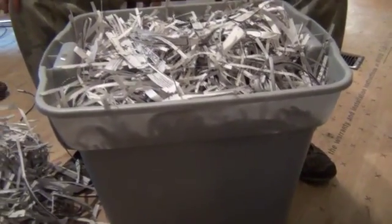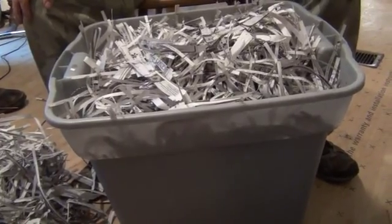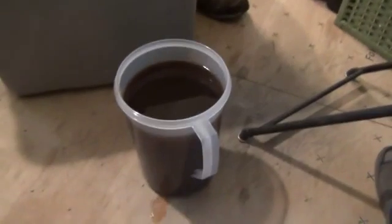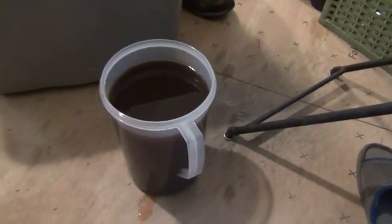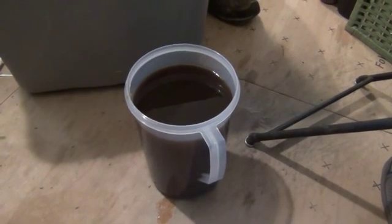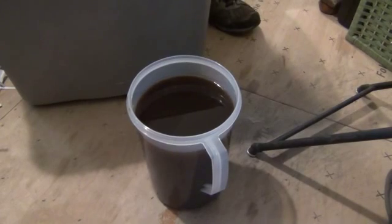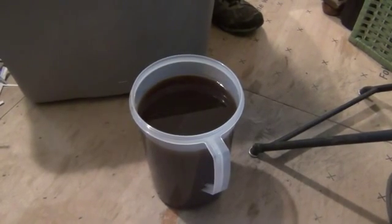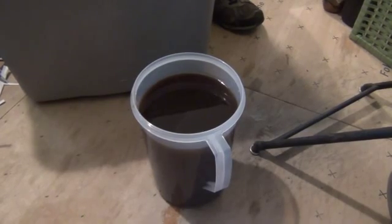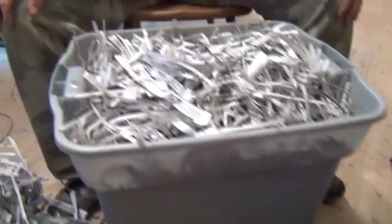Hey, this is Anne with Gideon Gardens and we are mixing up the next step in the bokashi composting experiment. In a gallon of water I mixed six and a half ounces of the lactobacillus and molasses mixture — a 1 to 20 ratio, one part of the molasses and lactobacillus to 20 parts of water.